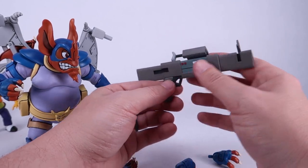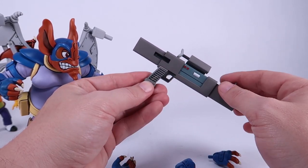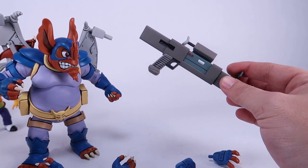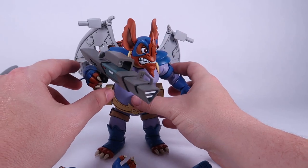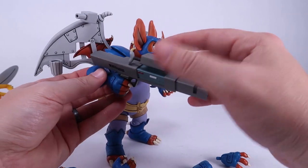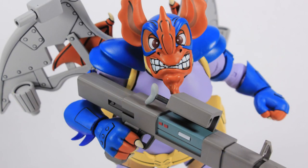The large blaster is very cool looking — the details are similar to what we've seen with all the weapons in this line. It's a bit of a light, hollow plastic, but it has a nice paint deco. However, we've got some scratching on the handle already just from putting it in his hand once — immediately I got paint rub on the handle. That is a bummer. Again, I think that's a trait of this chalky flat paint they use to get that animated appearance. But he does hold on to that blaster very nicely.